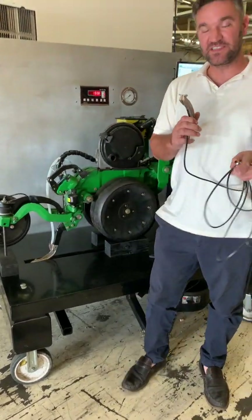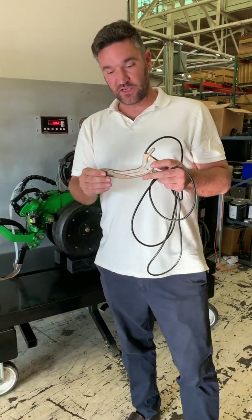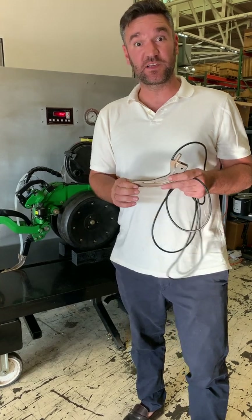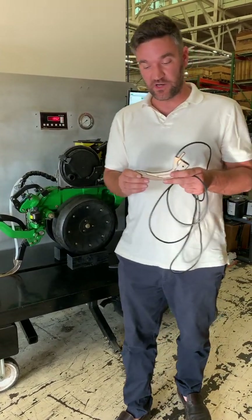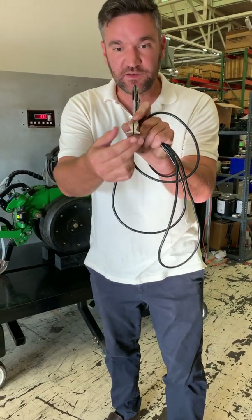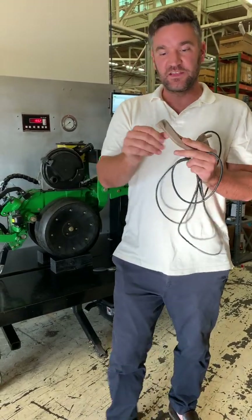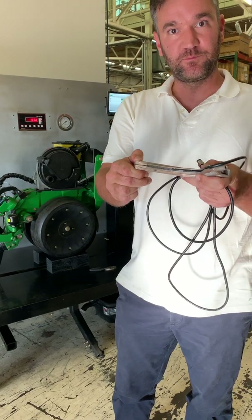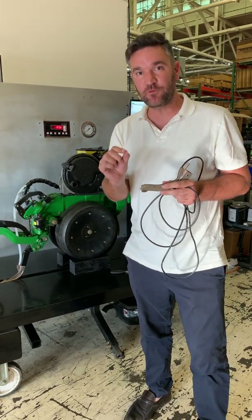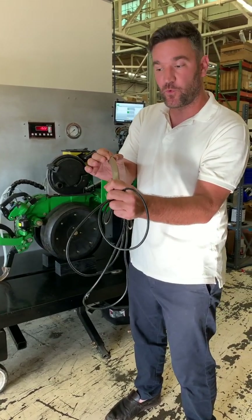Here we have a seed firmer type device — but it's not like any seed firmer. This is a very unique seed firmer made with an additive manufacturing process that enables us to make something that couldn't have been made otherwise: extremely hard metal. It takes a three-eighths tube of fertilizer, splits it, and allows you to inject that fertilizer on either side of the seed. Interestingly, it has these little wings on it, and those wings have a sensor built into them.